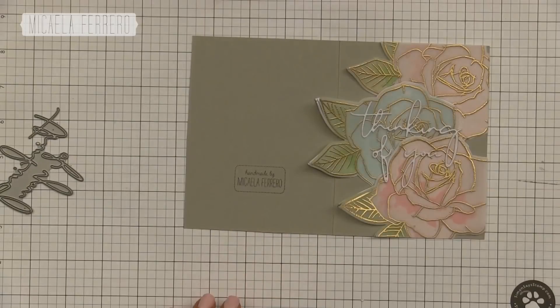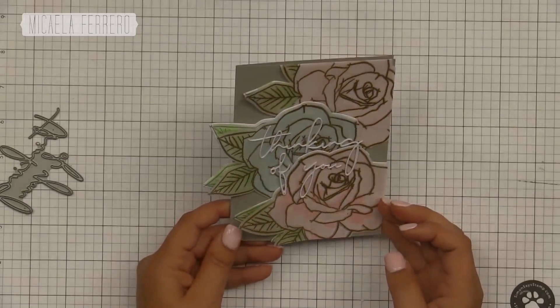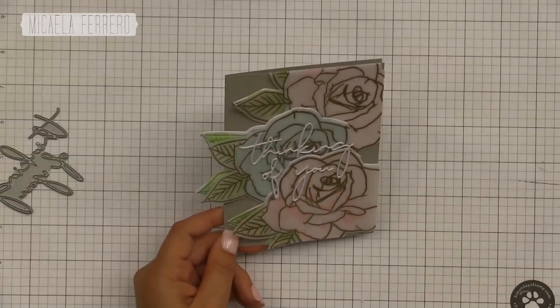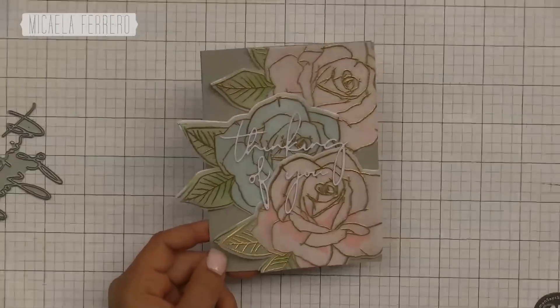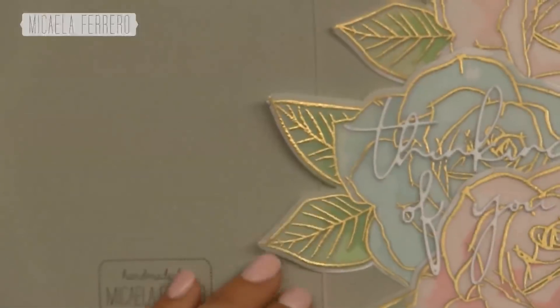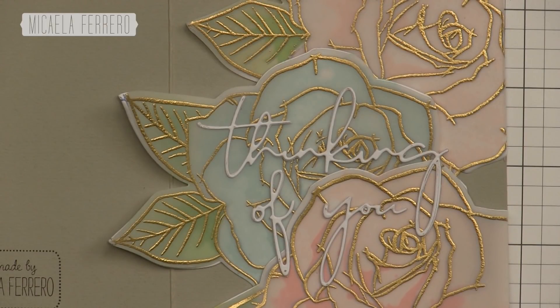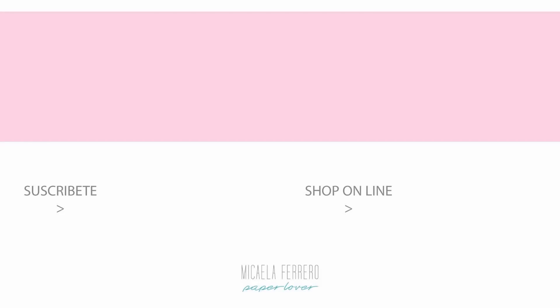Ahora como siempre al final le pongo mi sello personal para que sepan quién hizo la tarjeta. Espero que les haya gustado usando estos productos nuevos de la marca Concord & Knight — les dejo todos los links en la descripción y en mi blog para que puedan comprar. Recuerden que si llegan a $60 o $120 dólares van a tener productos de regalo. Muchas gracias por ver el video, dejen un comentario, y busquen a Micaela Ferrero en YouTube — diseñadora invitada del mes de abril de Concord & Knight. ¡Hasta luego!